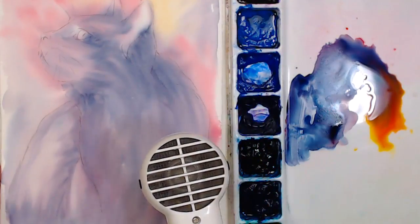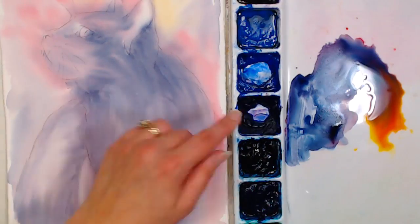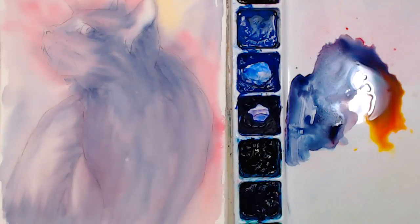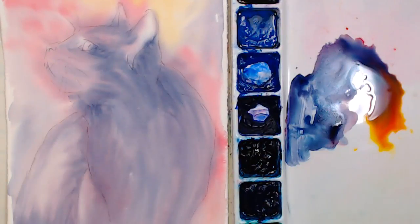On the question about dried-up paint tubes: I wouldn't melt it. I would peel or cut the tube away and then just plop it into a palette and use it that way. It would dissolve in water but you'd make a mess — I've struggled with tubes like that before.